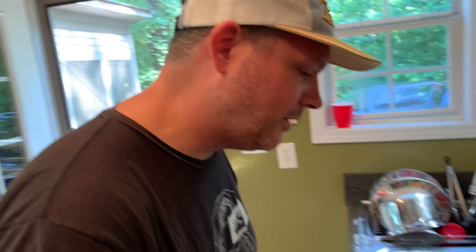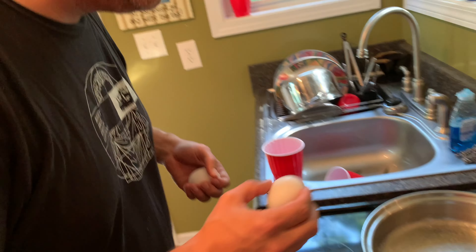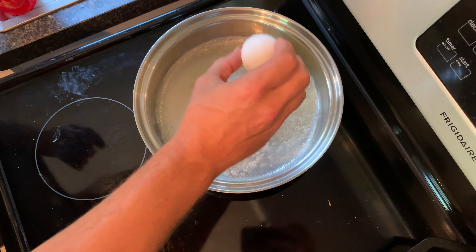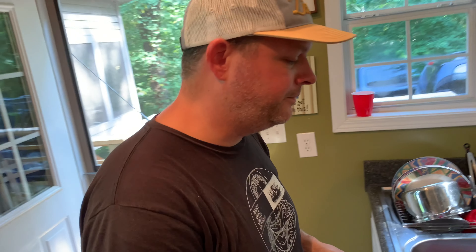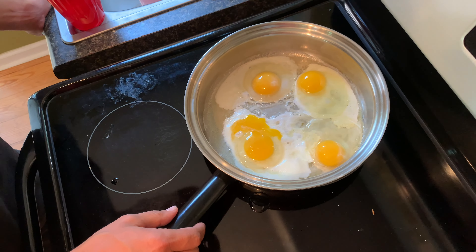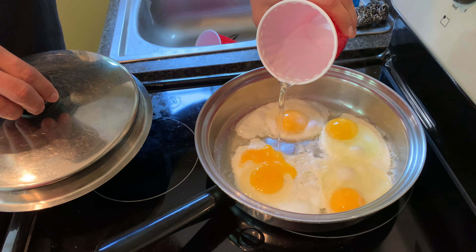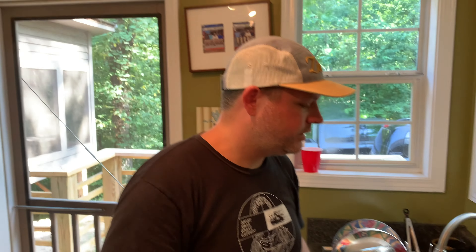We got the butter all melted and it's got a nice coat at the bottom here, so hopefully it won't stick. I'm not very familiar with these pans, even though I grew up with them. What we're going to do is get the eggs nice and set on the bottom, and then the trick is to add a little bit of water, put the lid on, and let it steam. You'll still see some translucent areas and that's fine — that's when we add the water. Take it off in about a minute or so and see how it's going.